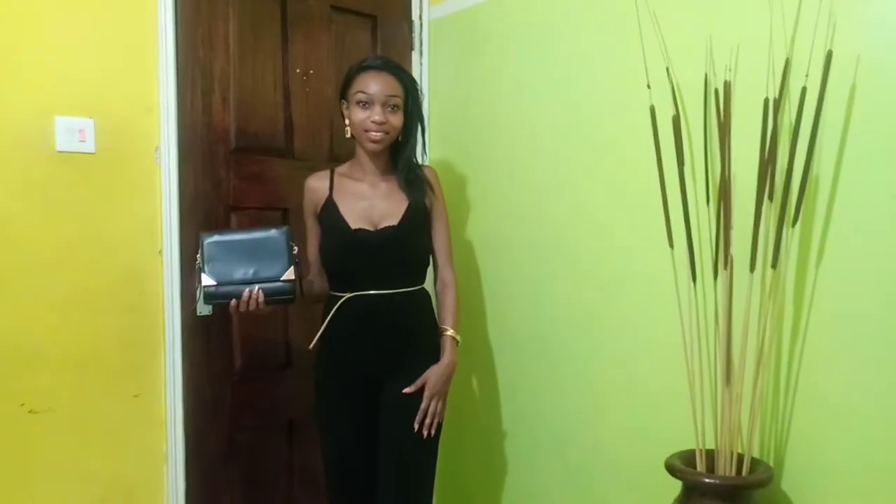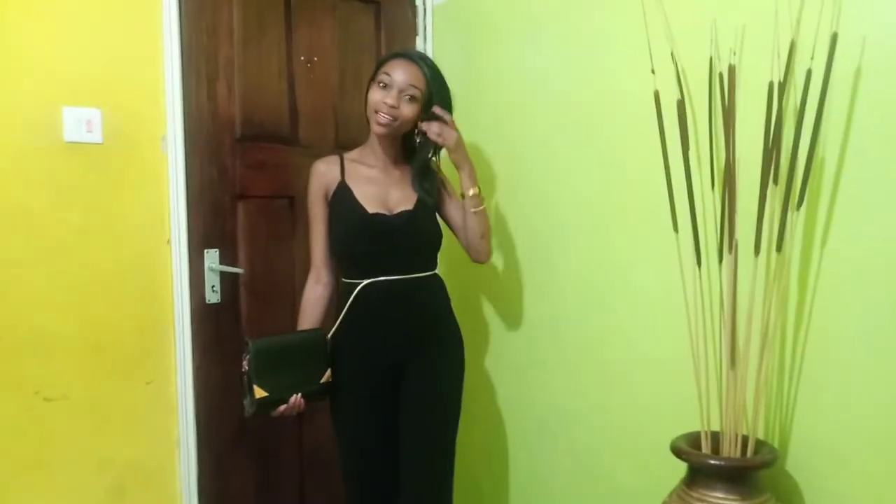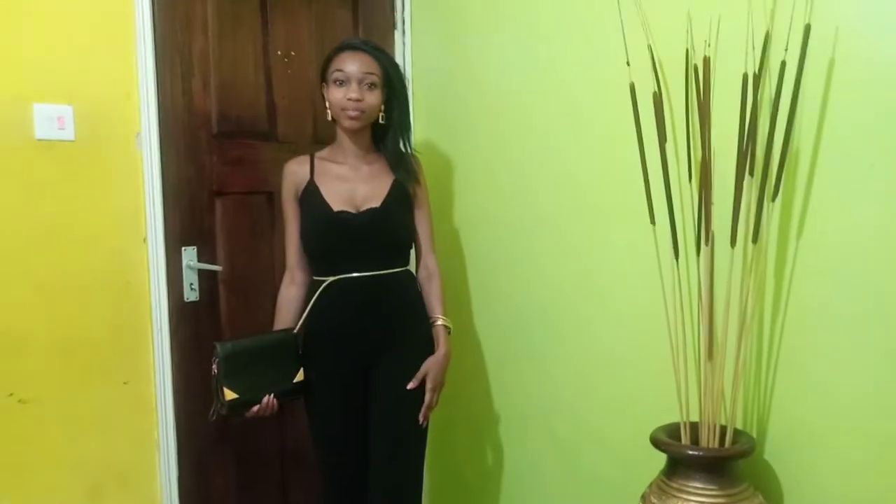As for the shoes, I got them from Mr. Price — brownish in color — and they match well with the golden touch on the attire. You look so nice! Let's go straight to attire number three.